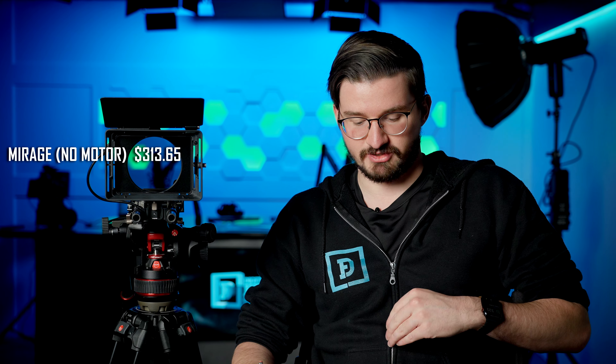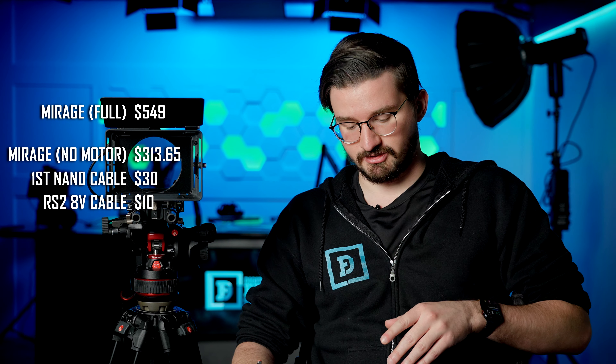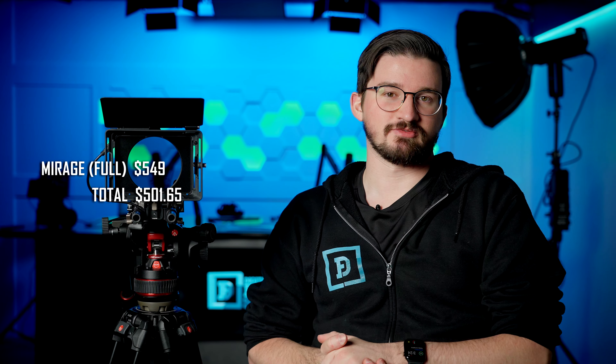But at the beginning of this video, I asked whether buying it for the Tilta Nucleus Nano was a cost-saving measure that worked. Let's do the math — I'll leave out shipping costs since those can vary. When I got the Tilta Mirage without the motor, it was on sale for about $313.65, which is significantly cheaper than the $549 for the Tilta Mirage with the motor and hand controller. But the first cable I bought was about $30, the second cable from Tilta was about $10, and then the motor that actually worked was about $149 — putting the total at $501.65. So in the end, I only really saved about $50.